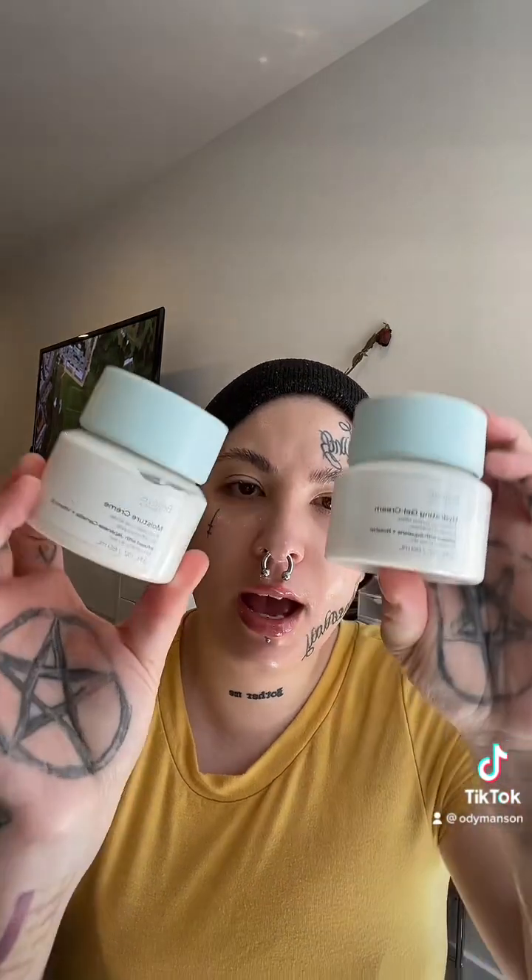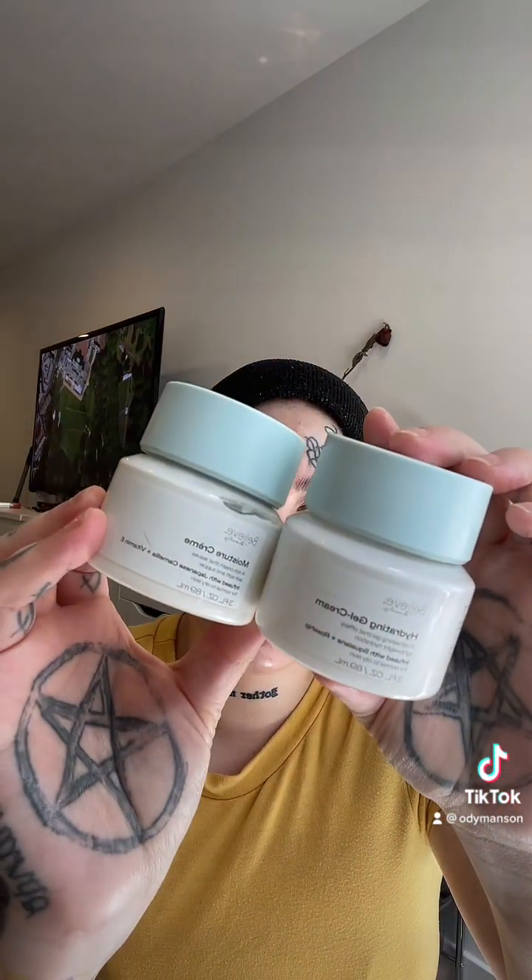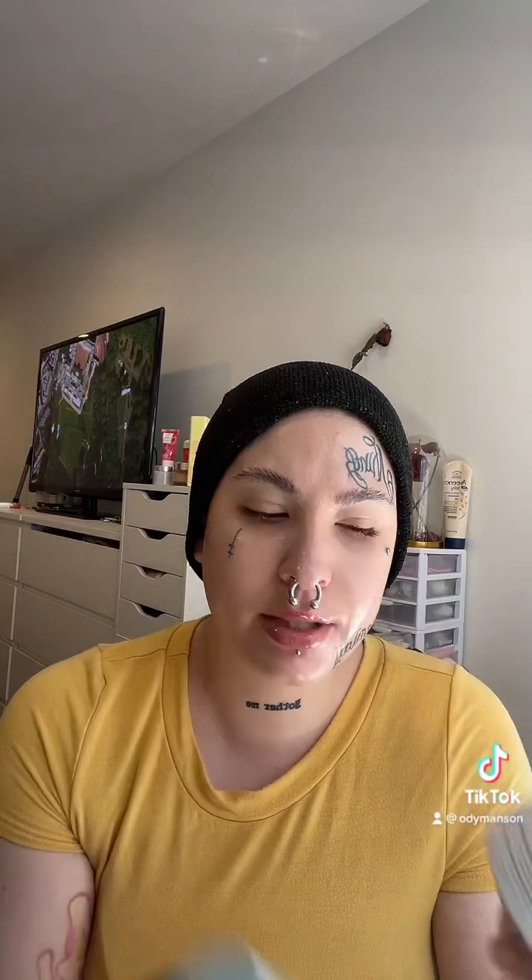First we're going to start off with a primer, but I wanted to show you guys that they also have a skincare line and it's really affordable — I think everything is like $5 and under. They have a moisture cream and a hydrating gel cream. I really like these, they're really nice and hydrating. So they also have some skincare.